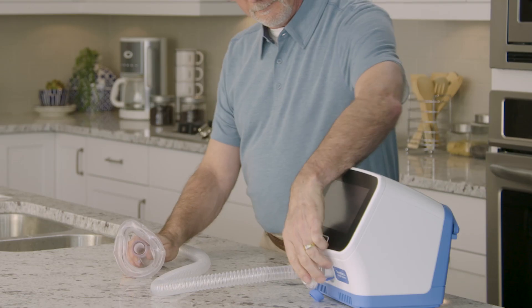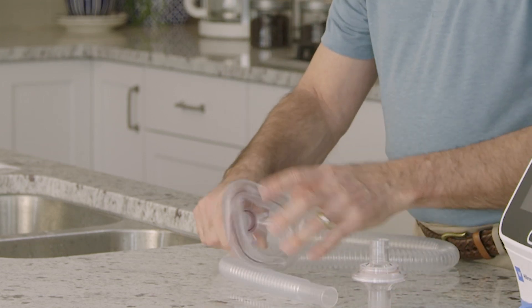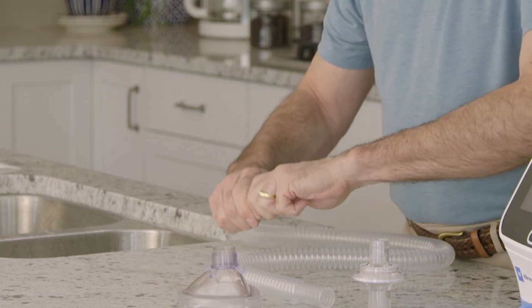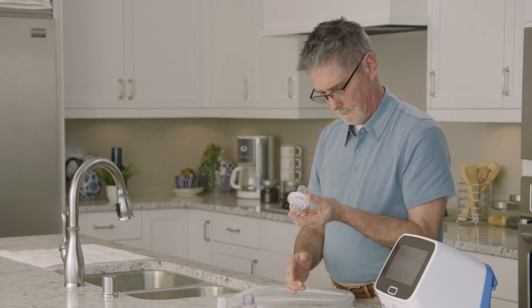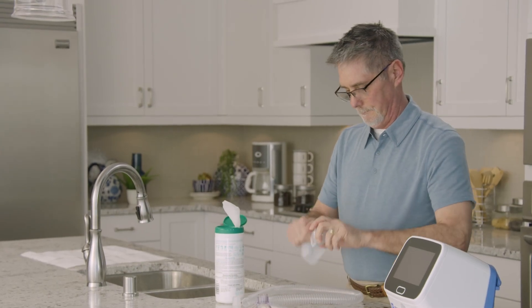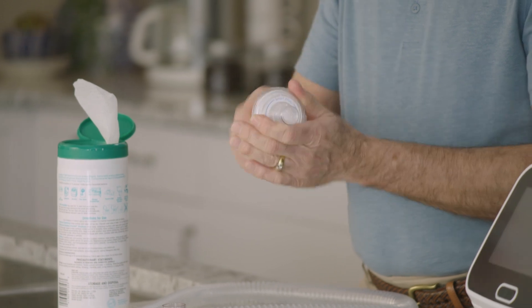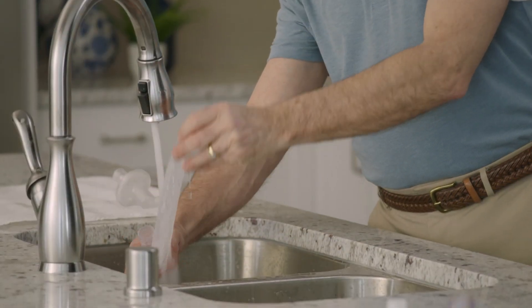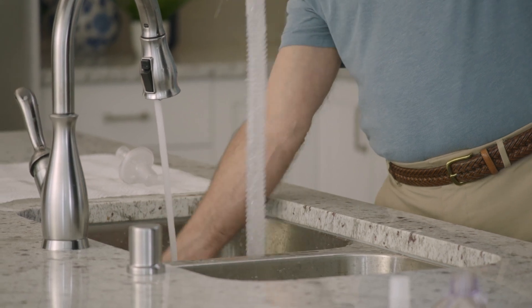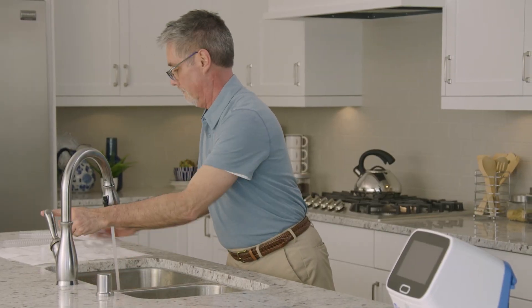To clean the single patient use circuit, disconnect the circuit from the control unit and then disconnect all components. Examine the inside of the smart filter; if it is damaged, visibly soiled, or wet, replace it. Only wipe down the outside of the smart filter with a compatible cleaning solution; do not soak or wash the inside. Wash the other components of the patient circuit — excluding the smart filter — with warm soapy water. Let the components dry completely, then reassemble the circuit.